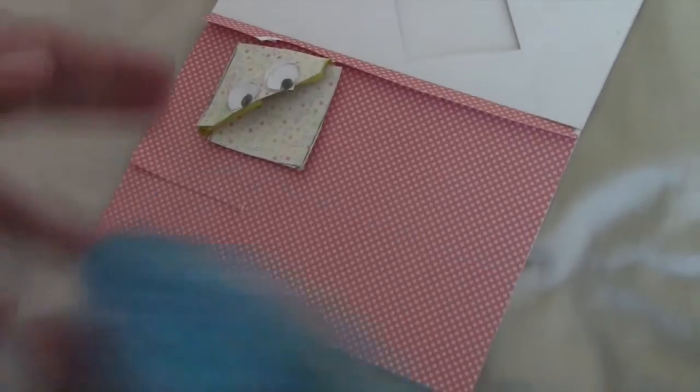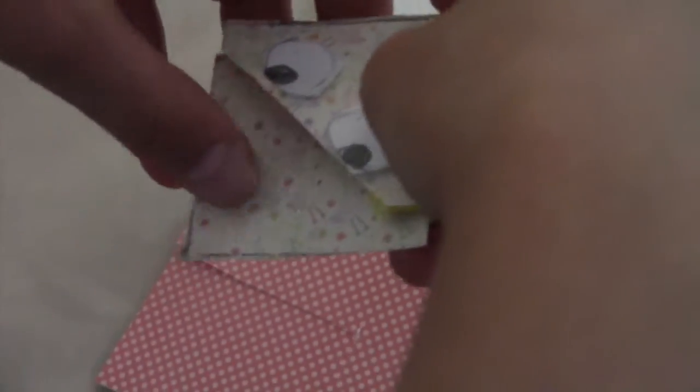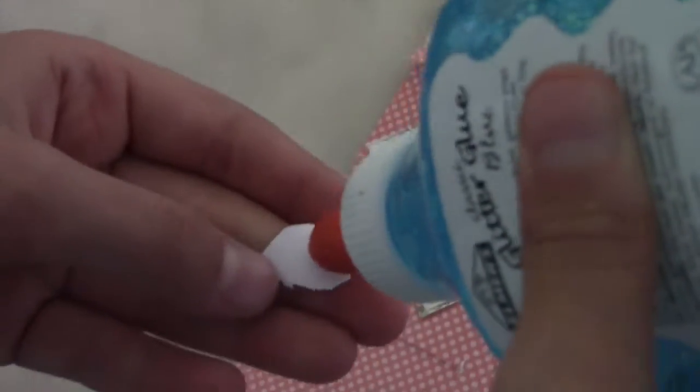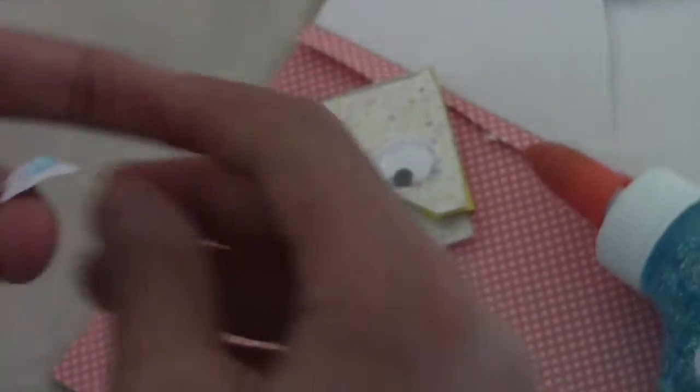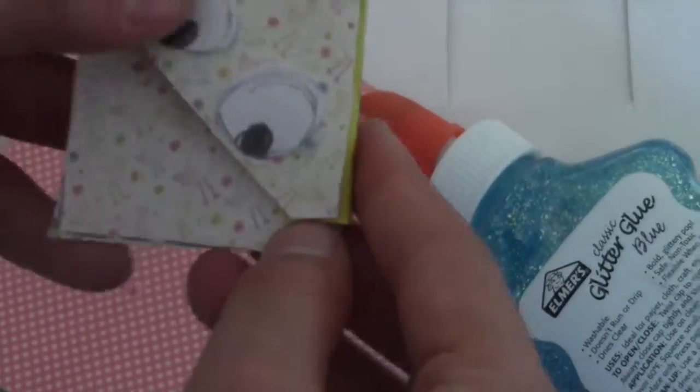Now just take your glue and glue the eyes on — make sure you place them where you want them to be. I will make a monster bookmark later but for now we're just making the owl. Mine are a little uneven as you can tell, but that's good enough.